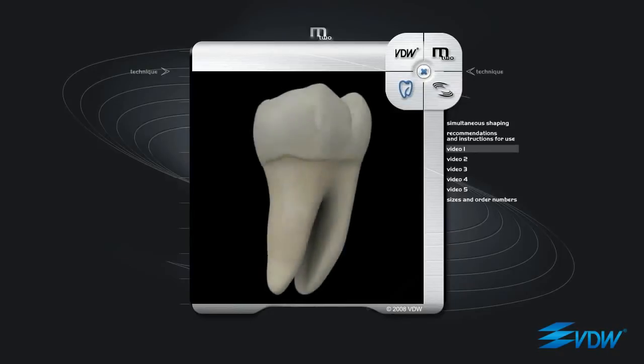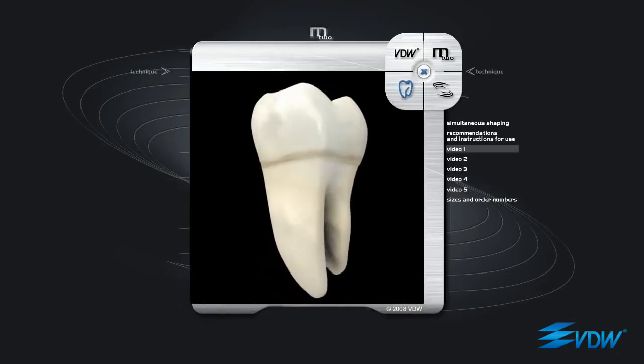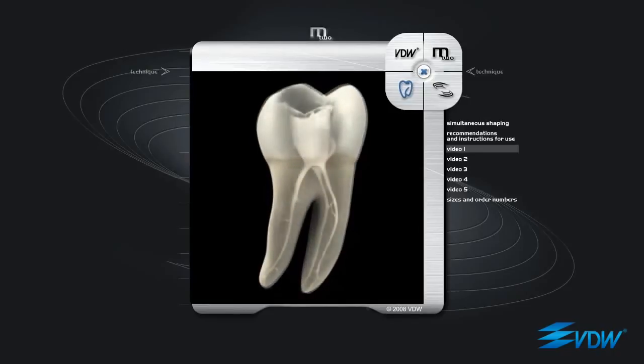Before commencing preparation with M2 instruments, patency of the root canal should be checked with hand instruments in ISO sizes 8 and 10. The first instrument to be used is M2 ISO 10 taper 04. It is inserted into the entrance of the root canal and rotation is started. Contact with the root canal walls makes the instrument progress naturally in increments of 1 mm. In narrow or strongly curved canals, progression can be slowed down to prevent stressing the instrument. In this case, passive filing is recommended before continuing with natural incremental progression.